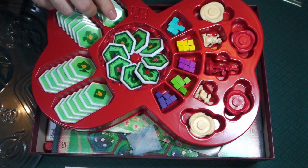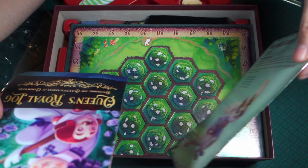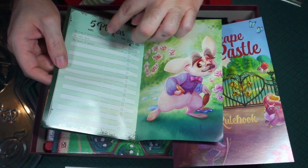Here we have two additional books. We have the Queen's Royal Log. Using the Scoring Log — so this looks like it helps you keep track of scoring with different numbers of players. That's a little something extra.